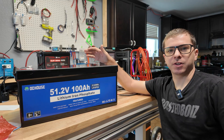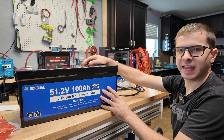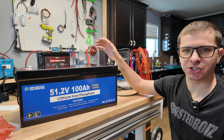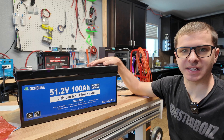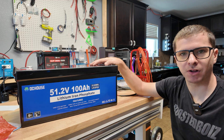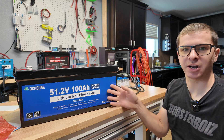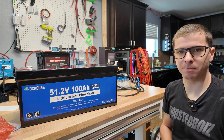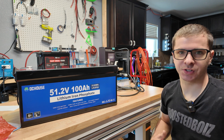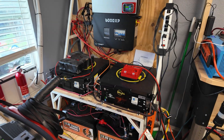It's designed to power 48 volt applications: golf carts, RVs, trolling motors, marine vessels, and off-grid systems. My plan for this video is to charge it up, do a capacity test, put as much load on it as we can, possibly install it in the golf cart, and then take this thing apart to get a good look at the inside — the BMS, build quality — and see if it's worth the money.